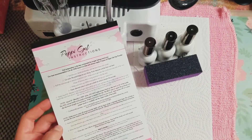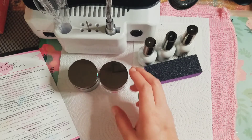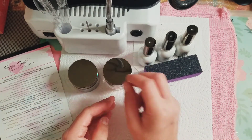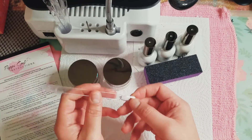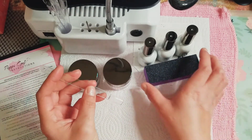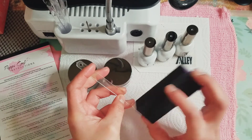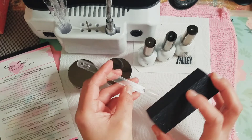So pretty much what we're going to do is start with one of our powders. I'm going to grab a little swatch stick. Since Peppy Gel has a buffer, I'm just going to buff the swatch stick now — like so.